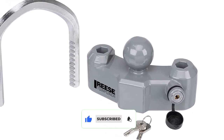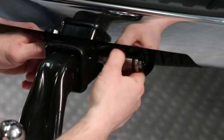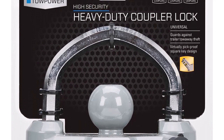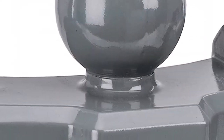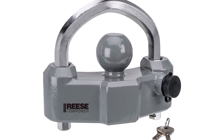What we like: universal design fits most trailers; the bright silver color serves as an excellent visual deterrent from thieves; feels solid and heavy duty; includes unique square keys to prevent copying; has a rubber cover on the keyhole to keep the lock safe from the elements; comes at a reasonable price. What we don't like: a bit hard to unlock due to stickiness.